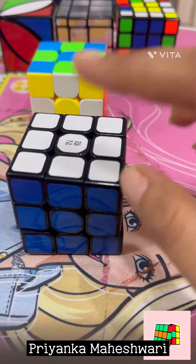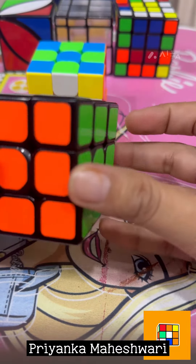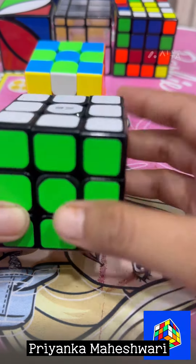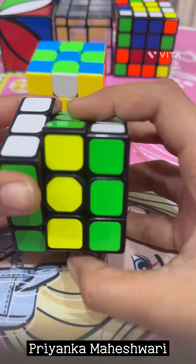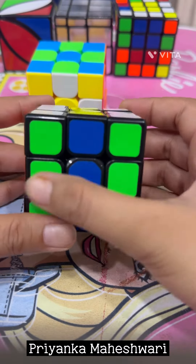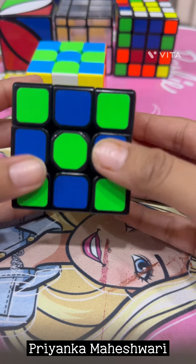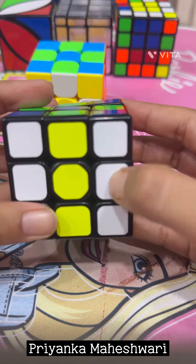You can hold the cube facing any color as per your choice. Now we have to move the middle layer twice — one and two. Now we have to rotate this middle layer again twice — one, two. Now we have to tilt our cube.